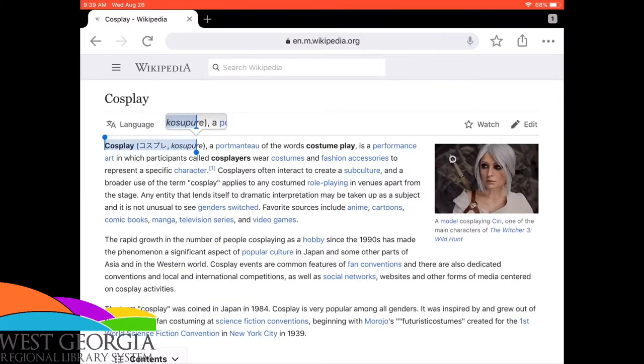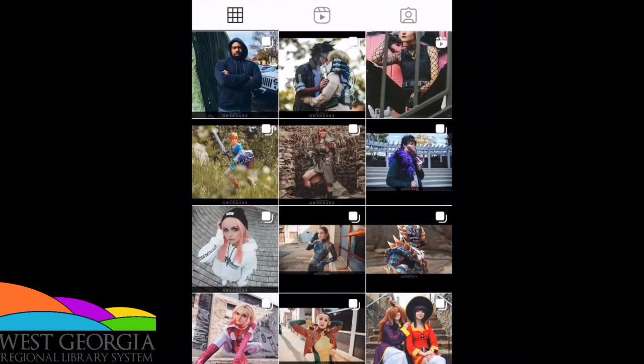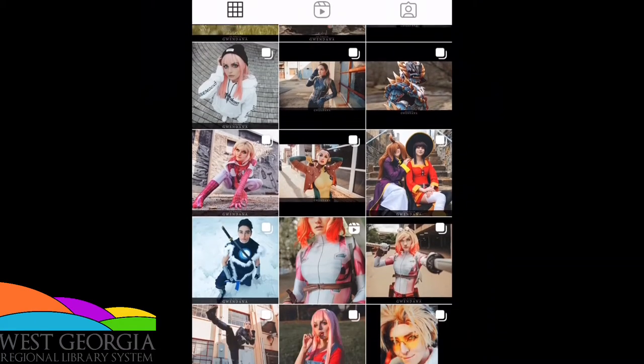Hey guys, welcome back to the channel. Today we're going to be talking about another topic that I really like, which is 3D printing and cosplay. If you're unfamiliar with cosplay, it's simply a combination of two words, costume and play — dressing up as your favorite character, recreating scenes from movies and shows, taking photos of it, going to conventions. It's just a whole lot of fun.